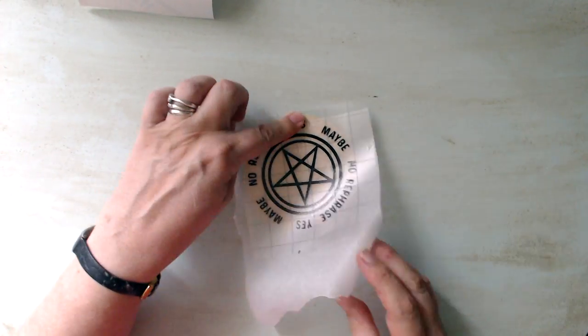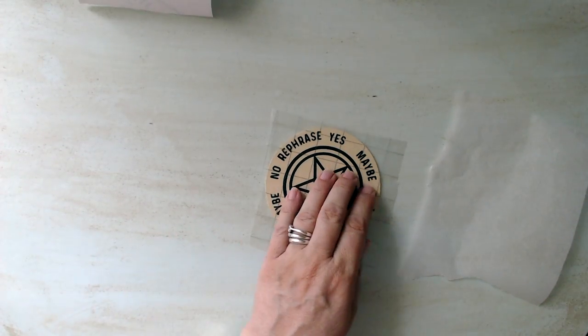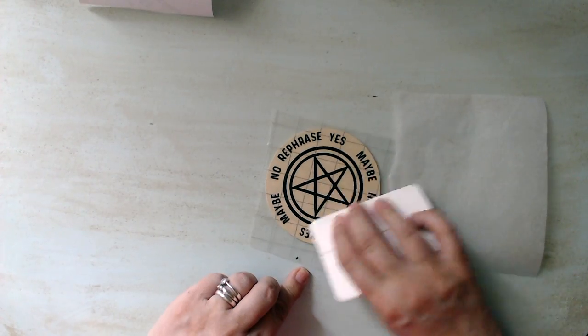So once I had my vinyl decal I transferred it onto the board with some transfer paper, and that was it — my board was done, nice and easy.